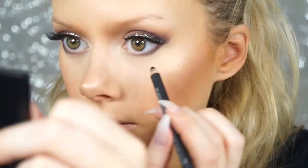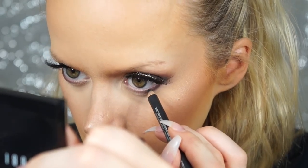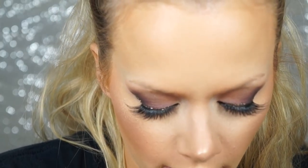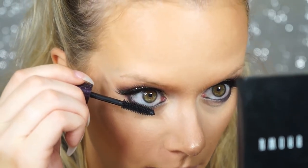I'm lining my waterline with MAC Smolder, my favorite eyeliner, and then applying the Tarte mascara to the bottom lashes.